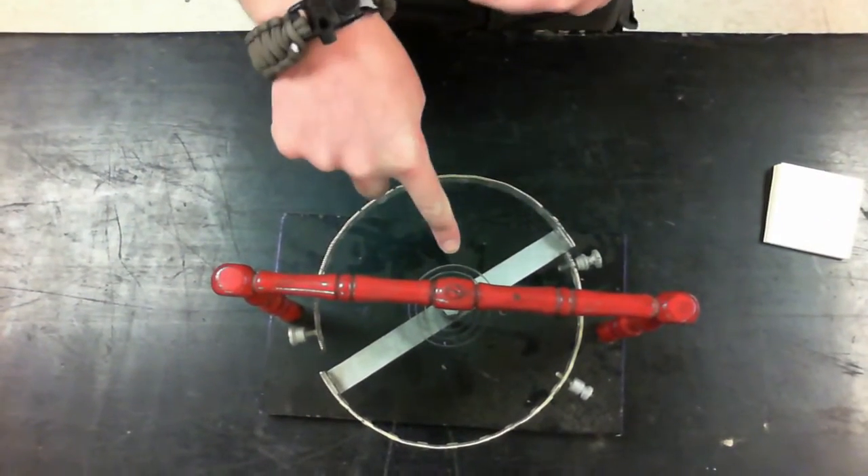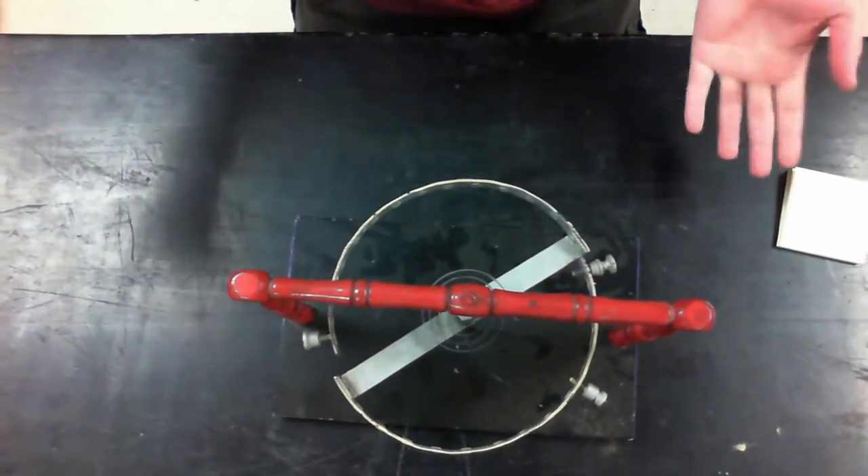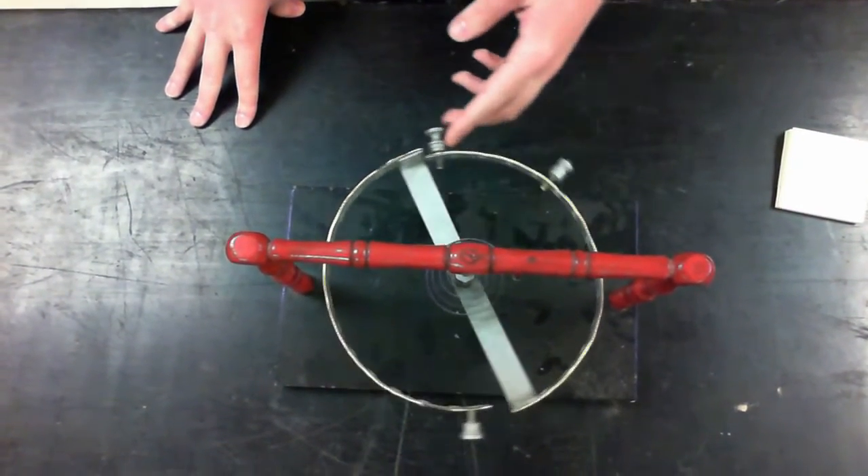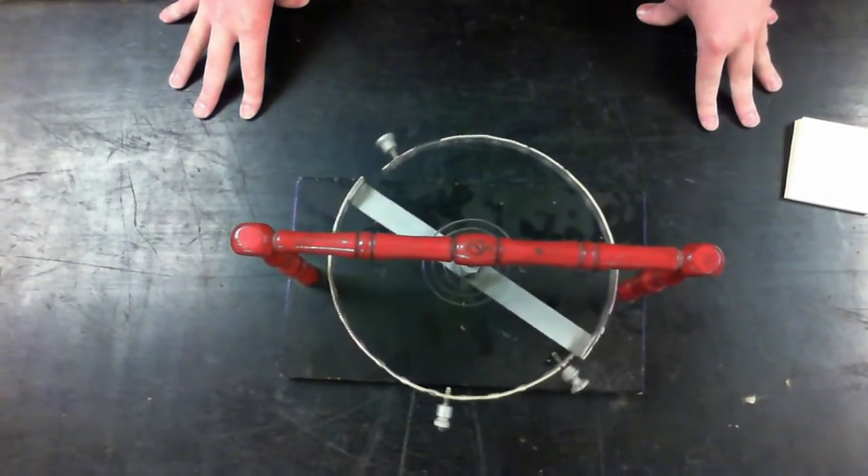We have a torsion pendulum, which is run by a torsion spring, and so it's like any other simple harmonic motion device, in that we can displace it and it will oscillate.